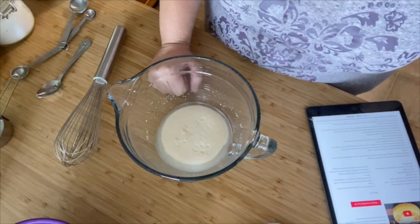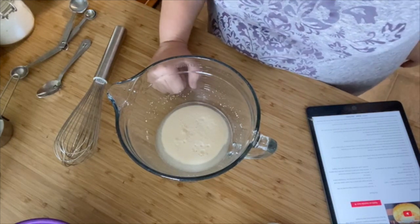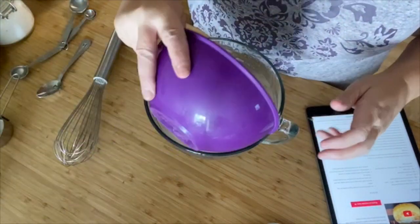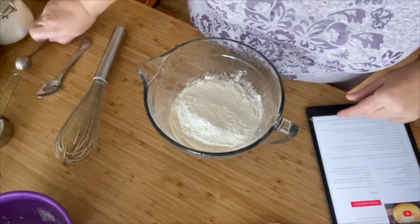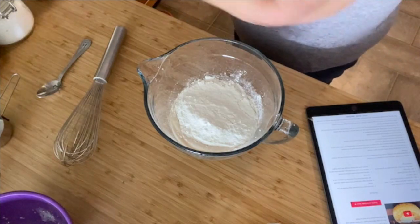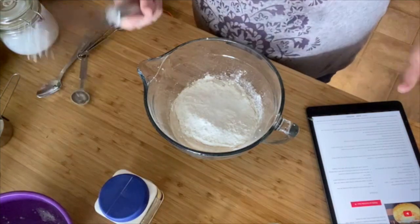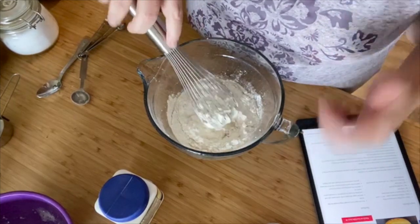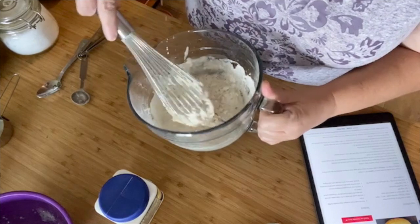The way it works from here: we add the flour, salt, and baking powder, and we start whisking. We're going to add our flour, half a teaspoon of salt, and one teaspoon of baking powder. There's two ways to do it — you whisk it for two minutes, or you use an electric mixer for just a minute. I'm going to mix this up and get it going. Scrape down the sides.